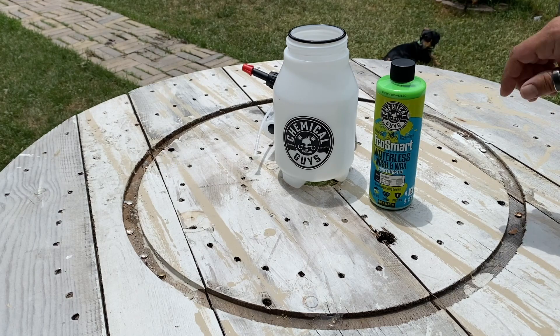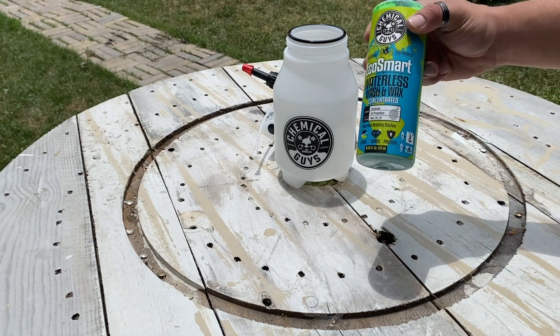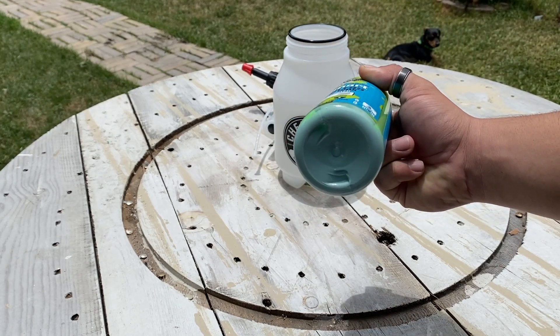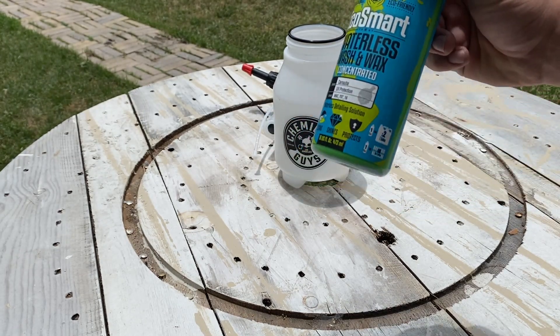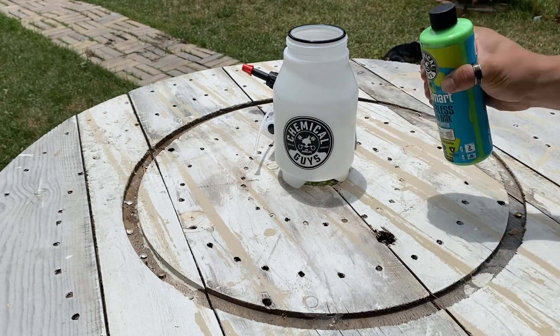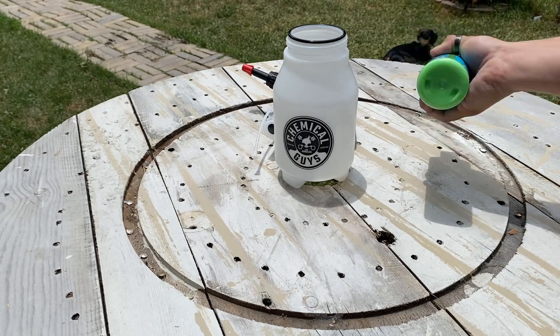All right guys, so yeah, there's my pup Charles, aka Prince. I want to show you the bottom of the bottle right here because it has carnauba wax in it. So you want to make sure that you shake it really, really well. And yeah, that's not sped up — I'm actually shaking that in real time.